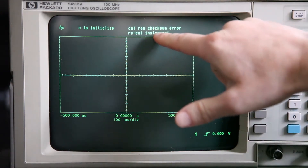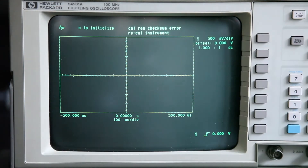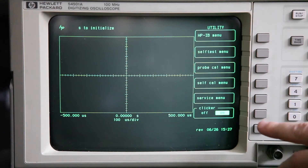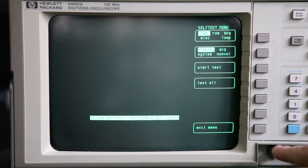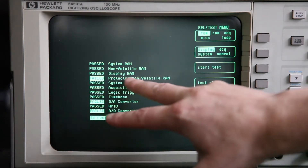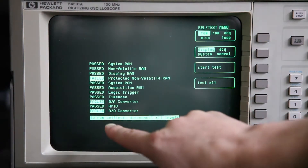As you can see here, it shows a check error: recalibrate instrument. If we go into the utilities menu and do a self-test menu and test all, you'll see here part of the problem. The seller informed me of this before I bought it, so no surprises there. Protected non-volatile RAM failed, DA converter failed, AD converter failed.